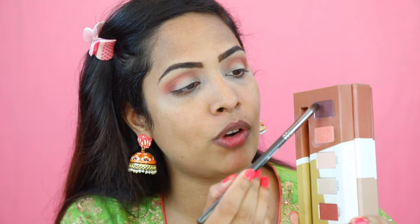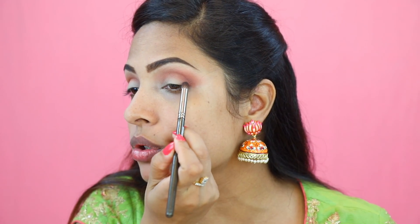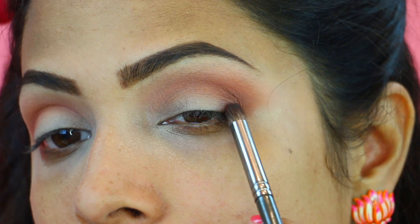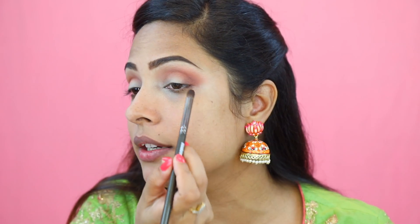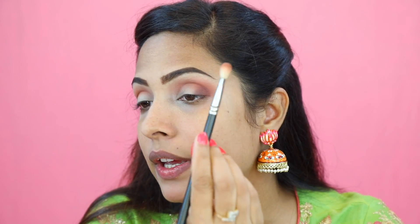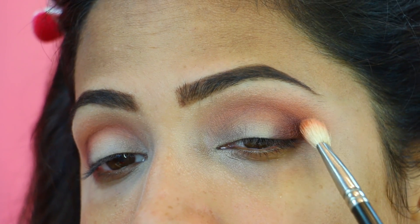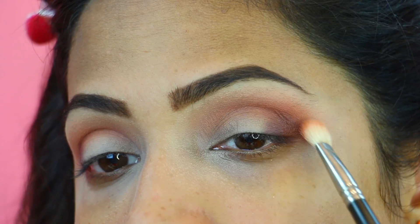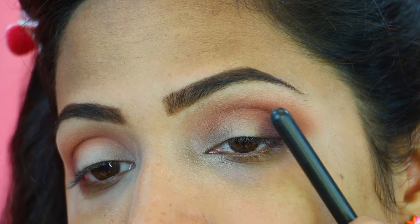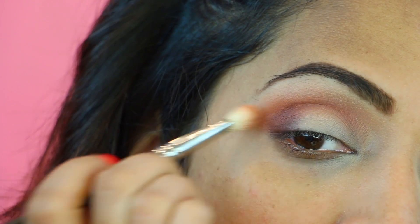I am going to pick this dark plummy shade with a small brush. You don't have to use the exact same shade — you can use a dark brown as well. With a small brush, I am going to place this colour to the outer corner of my eye. Just place the colour right now, don't blend it yet. To blend this darker eyeshadow, I will pick the medium size blending brush, place it to my crease area and blend. What I did is blend the edge of the dark eyeshadow upwards with the brown eyeshadow.